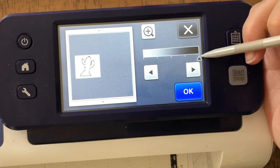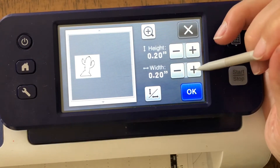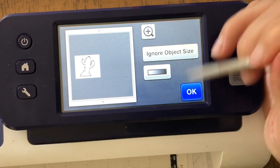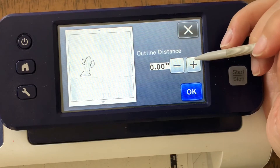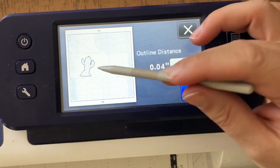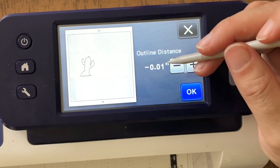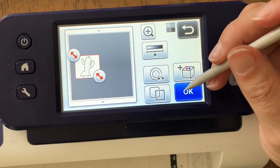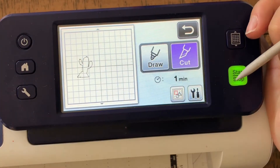You can see that it's great now. The only other thing we can do is check for small objects — I don't think there are any here. The only other thing is outline distance. If you ever buy die cuts that come with matching stamps, 0.04 is basically what you'll get, which is just a slight outline. I'm going to go 0.1, which means it's drawing right along that line and should be perfect for masking. I'll just say cut.